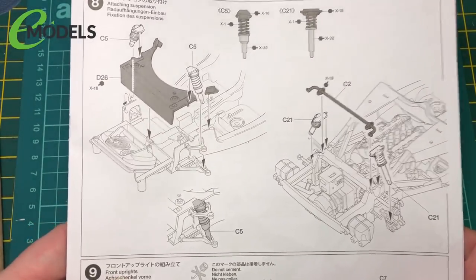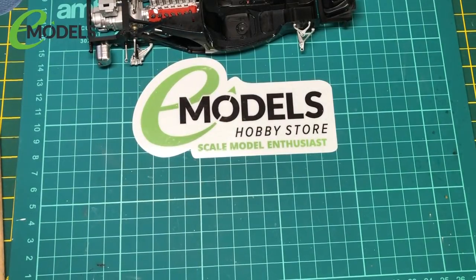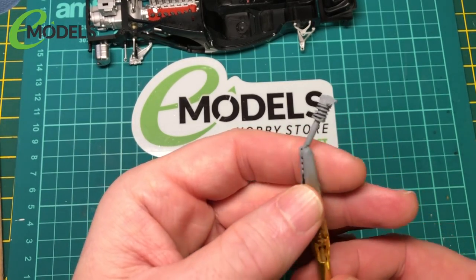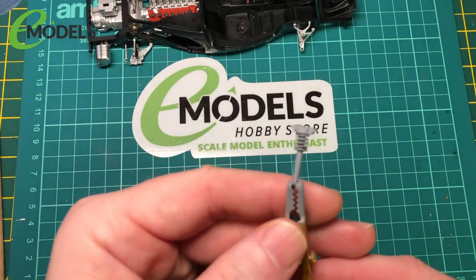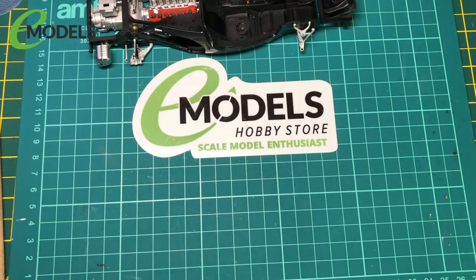So I've already primed up the parts. I'll show you one of them. I usually just use the grey UMP primer, so we'll get those painted up in the next bit.